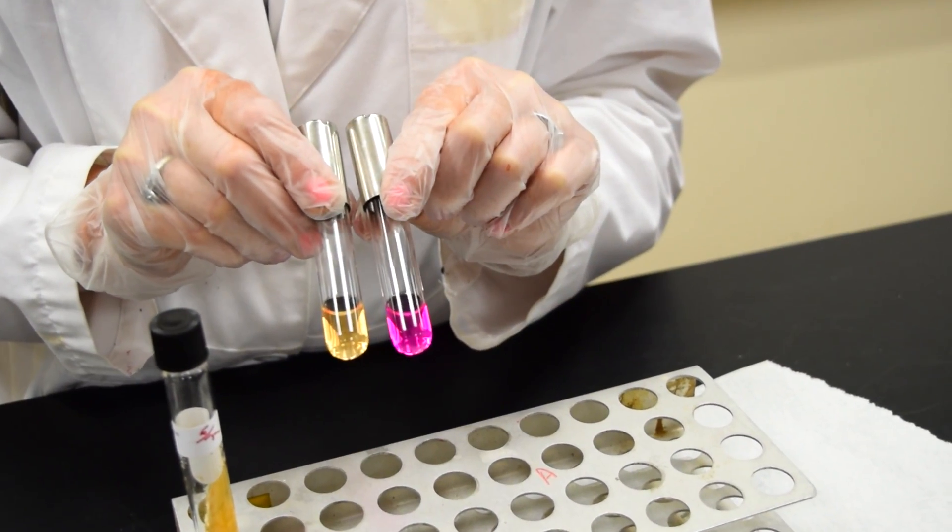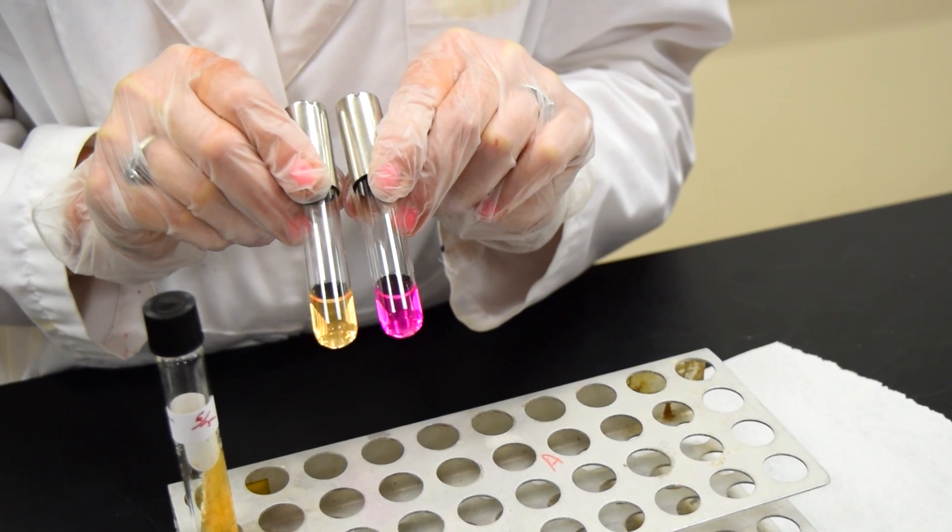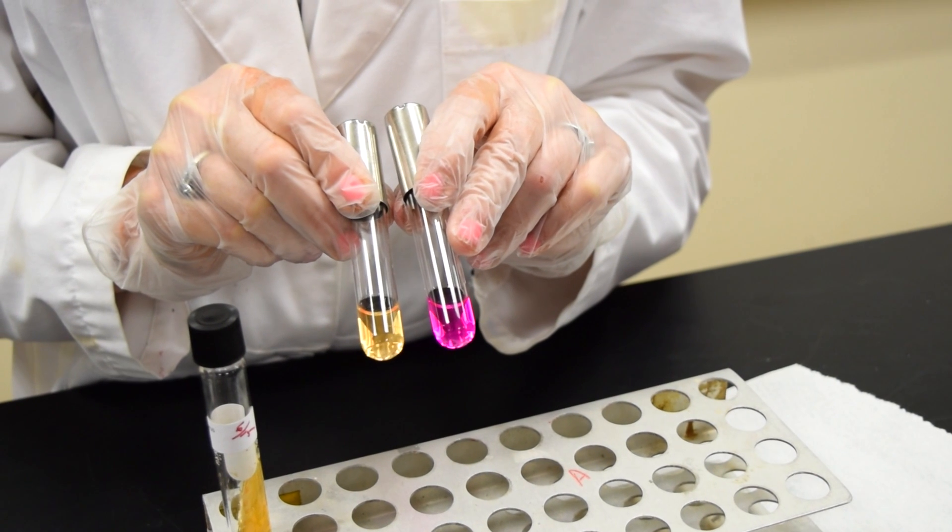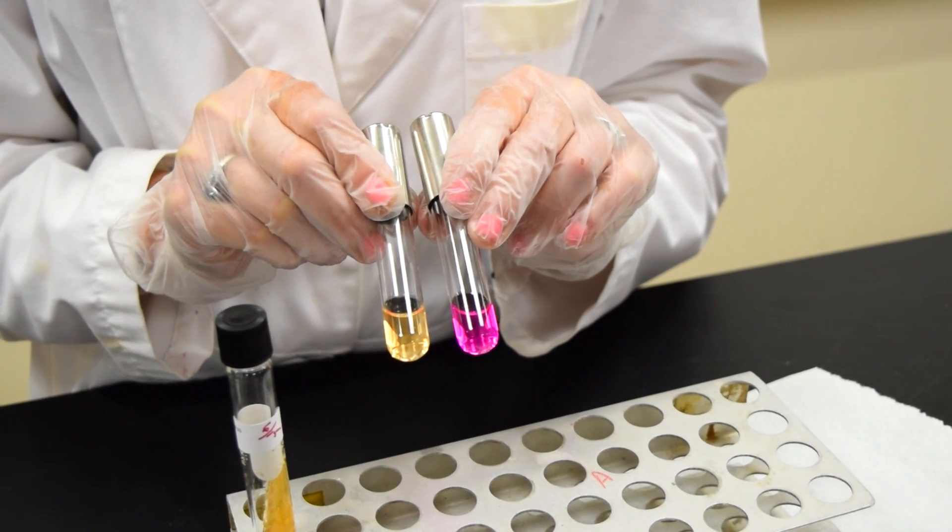At the next class period, you'd like to take a look at this tube. A tube that has turned a bright pink magenta color is considered positive for the enzyme urease.